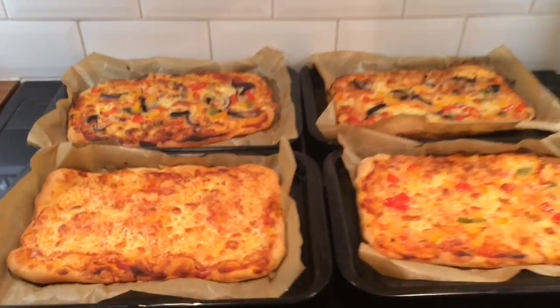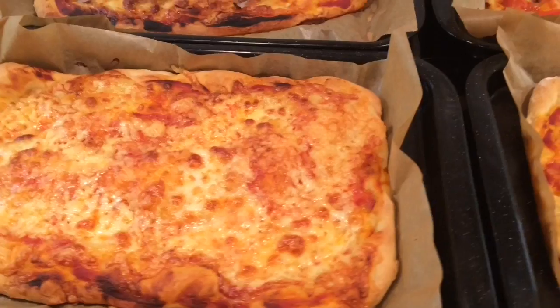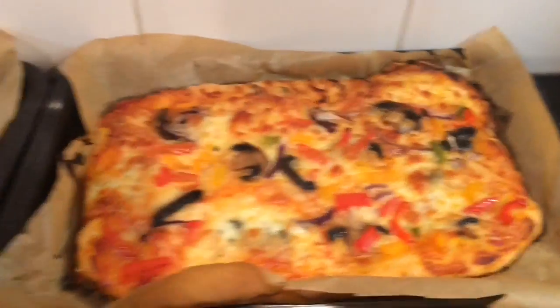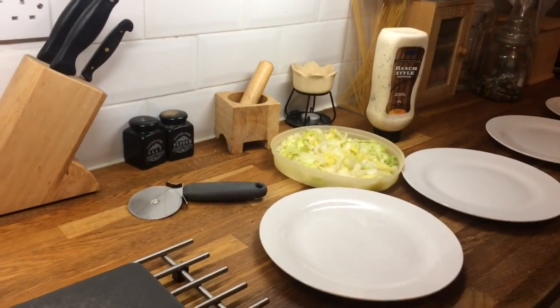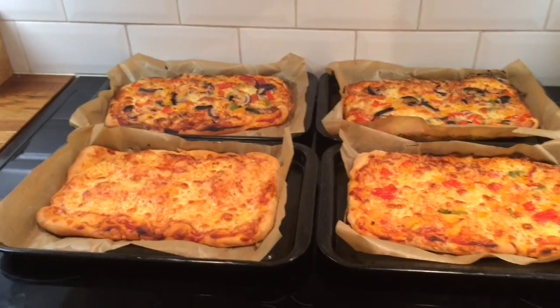So here's what they're looking like. It's just a plain cheese because Ollie doesn't particularly like anything. Peppers for Liam. And then there's two with lots of veggies on them. We've just got some salad and some ranch dressing as well. So that's our Meatless Monday dinner. See you tomorrow.